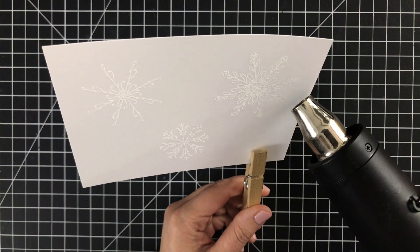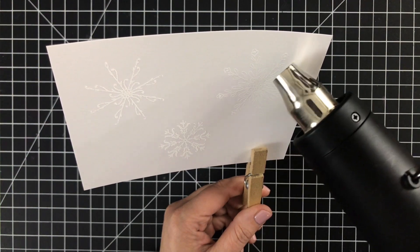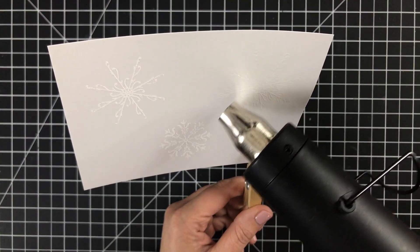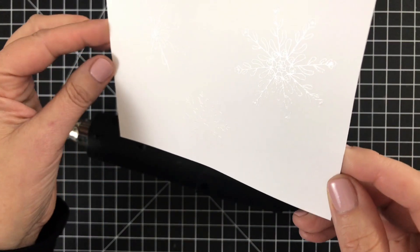I'll get my heat tool nice and hot before I bring it to the cardstock, then I'll quickly work around each image until each snowflake is smooth, melted, and shiny. You can kind of see the shine there in the light — it shows up a lot better once we start adding ink.